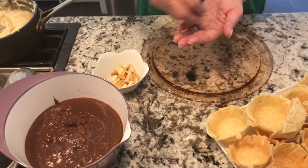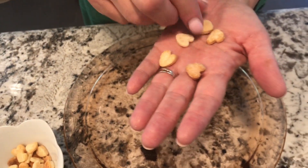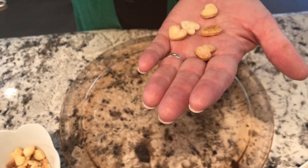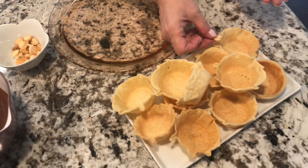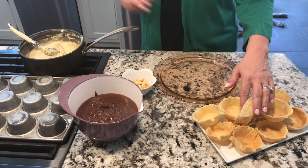Now we've got our pie crust done — our tart shells. I've got a little embellishment: little hearts cut out from all the extra scraps. I put my daughter to work — we cut out little tiny hearts with little tiny cookie cutters. We're going to put these around the outside of the chocolate ones, so that's what we're doing for the wedding.